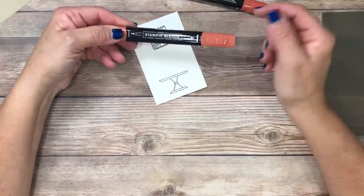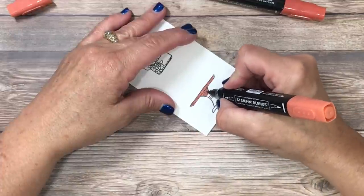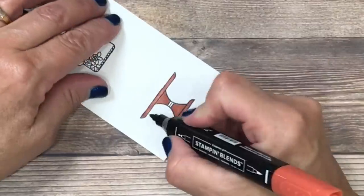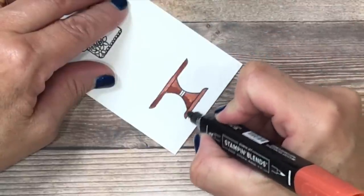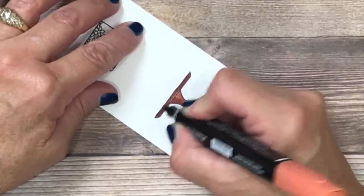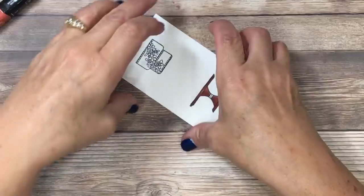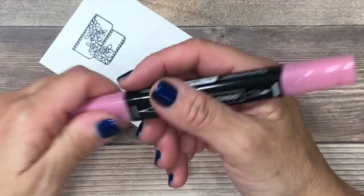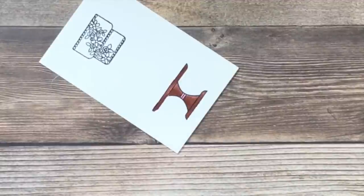I'll go ahead and color this in just like I would with a marker. Once that's colored in I'll switch to the dark shade to add some dark highlights. Then I'll go back over it with the light shade to blend those lines together. When you're using alcohol-based markers it's really important to protect your work surface — even with thick whisper white cardstock there will be some bleeding, which is completely normal. Now while I have the stampin blends out I'm going to add a little bit of rose color — I'm using the light rococo rose, which is a brand new in-color this year — and that's going to coordinate nicely with the colors in the designer series paper.